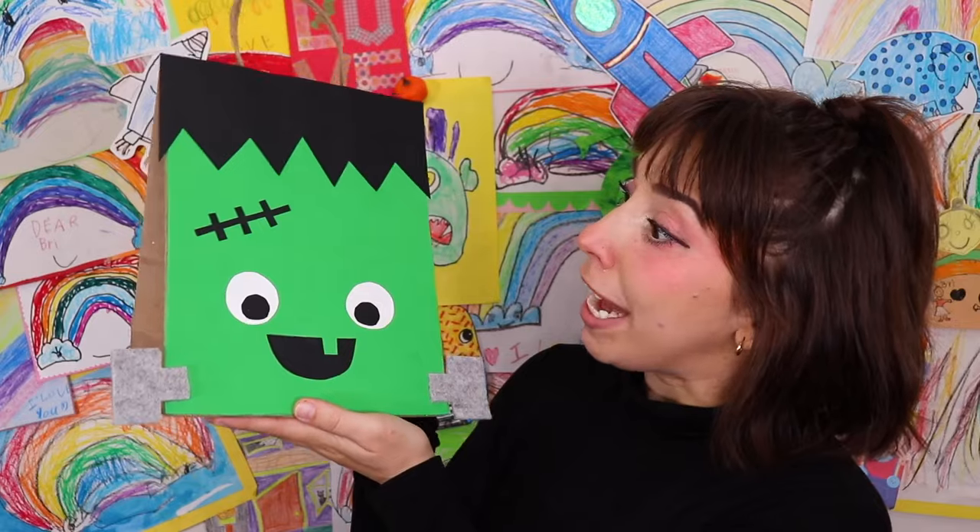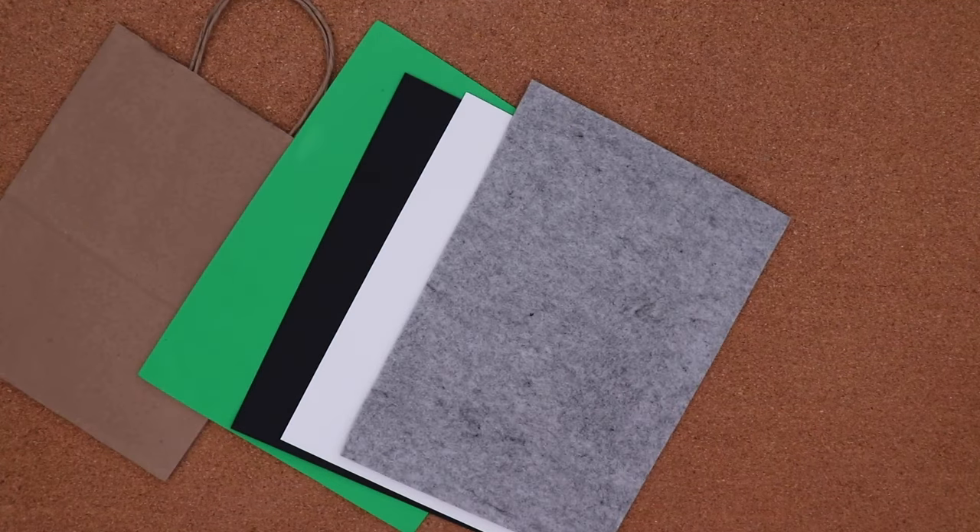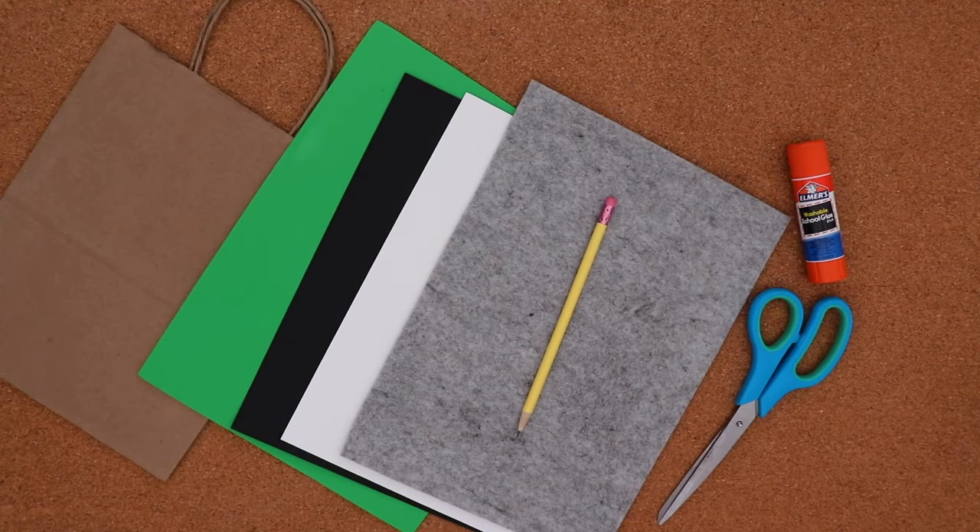Let's start with a Frankenstein monster bag! I started with a plain brown bag, colored paper, felt, scissors, glue, and a pencil.